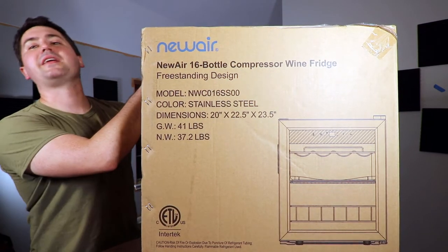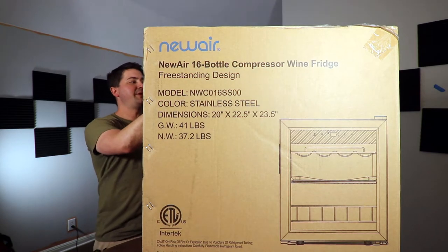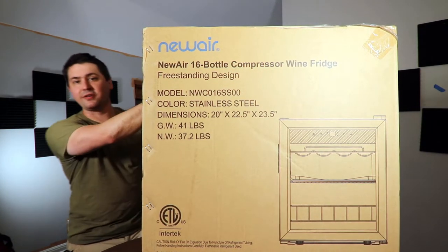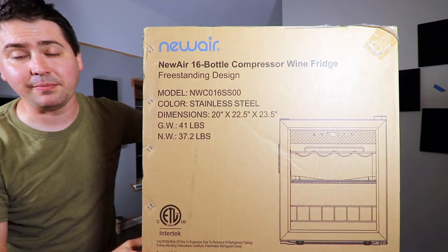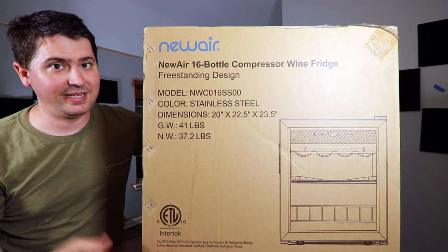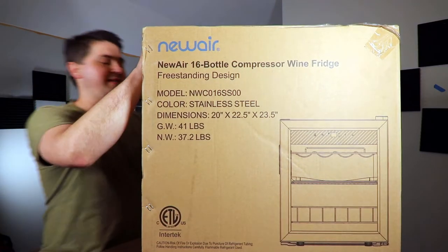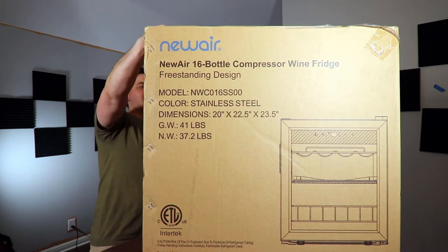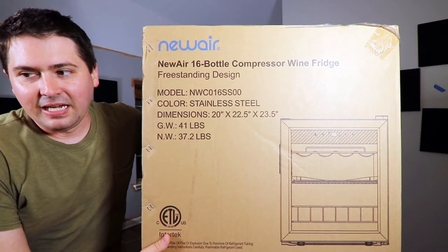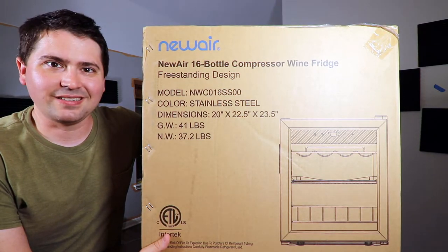This is the NWC016SS00 in stainless steel. It's a 16-bottle fridge. The temperature ranges from 39 to 65 degrees, so you can get a bit of a chill if you just want to go beyond cellaring, and it is 20 inches by 22.5 by 23.5 inches. Why don't I open it up and just toss it on the table?